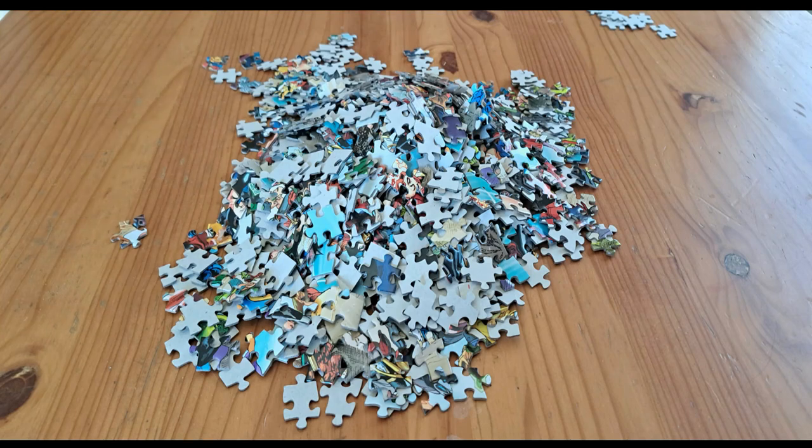Getting a puzzle that's already open is a bit of a challenge, because you never know if all the pieces are there. So the first step was to throw everything out of the plastic bag.